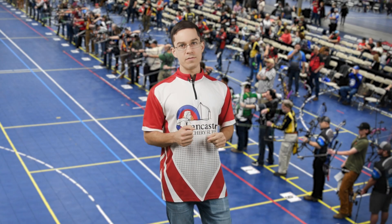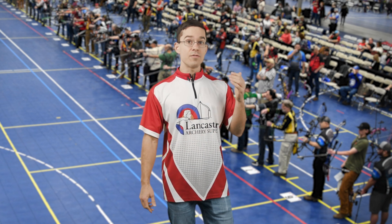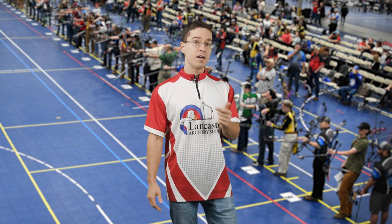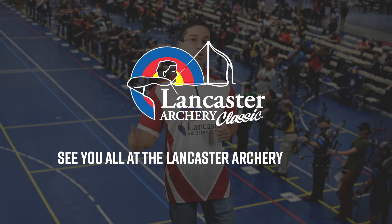Thanks for watching — hopefully this gives you some context for what you'll see when you arrive at the Classic. If you have any questions prior to the event, please reach out to us. If you have questions while at the event, find an LAS staff member — we'll be wearing event t-shirts and you'll be able to spot us easily. We can't wait to see you there. Happy shooting!